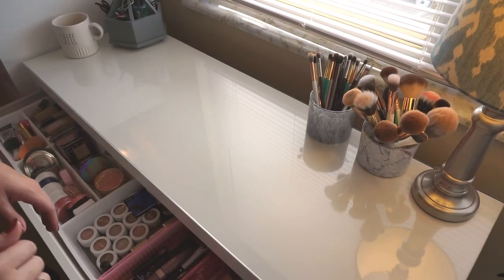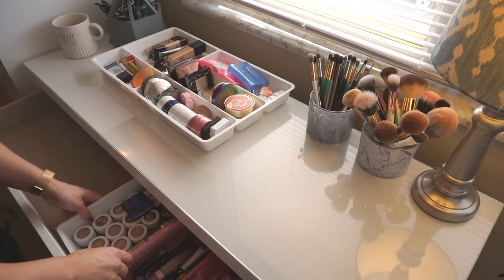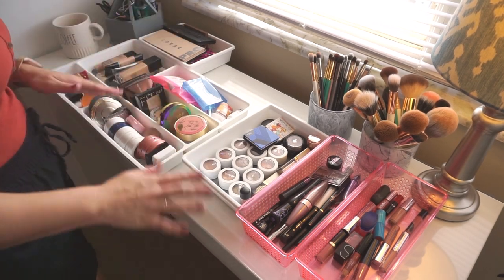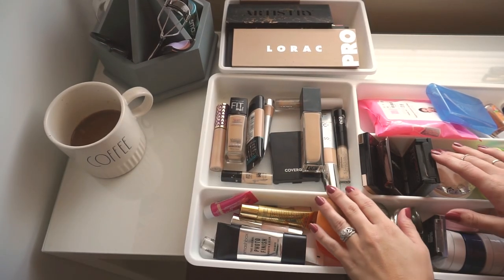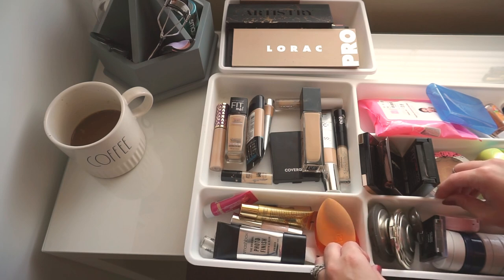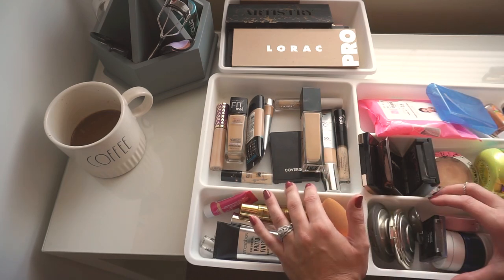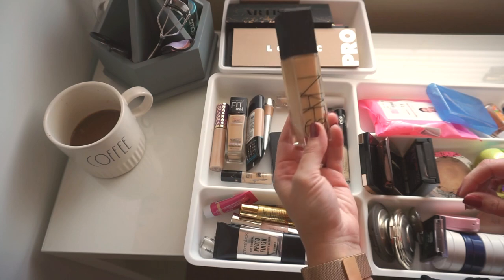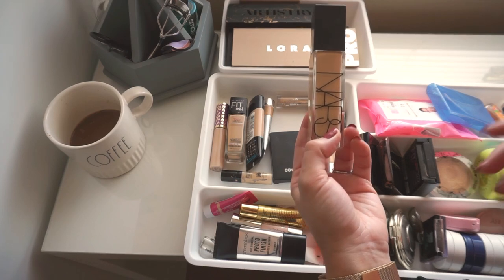The first thing I'm going to do is take out the organizers inside my vanity so I can see everything laid out, and then start going through every section individually and pick out products I'm not going to be using. Starting with my foundations — right now I'm kind of in between shades, beginning to lose my tan but not able to wear my super tan shades yet. I want to keep one shade: I'm going to leave this NARS in shade Santa Fe, which works perfectly for me when I'm super tan, so I can mix it with my more pale shades.